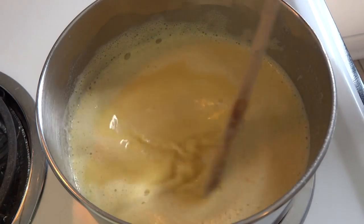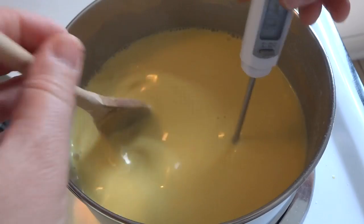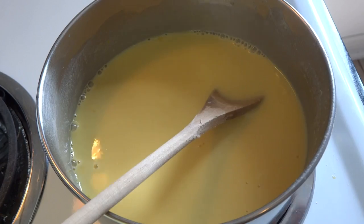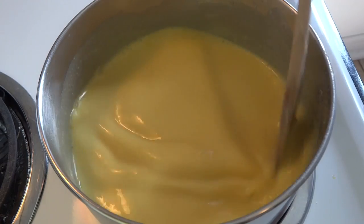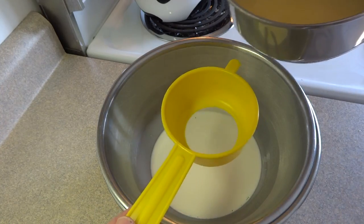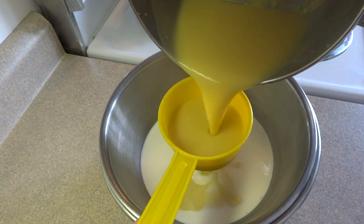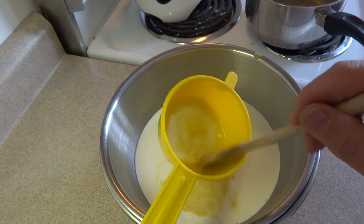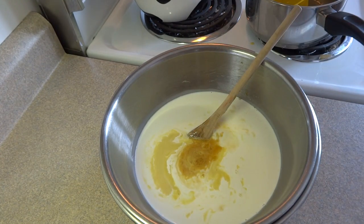Cook the mixture over medium heat, stirring constantly, for about five to seven minutes or until the temperature is between 165 and 170 degrees Fahrenheit. It'll thicken up as it cooks and begin to coat the back of a spoon. You do not want this to boil. Once it thickens and reaches the right temperature, remove it from the heat and pour it through a sieve or strainer into that cold cream. The reason we sieve it is that sometimes larger pieces stick to the bottom of the pan and you don't want those in your ice cream.